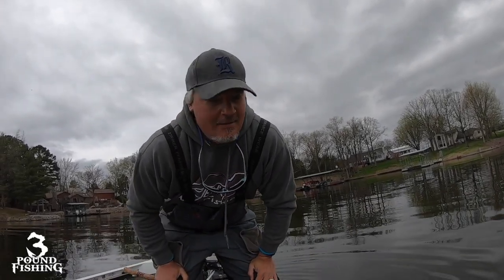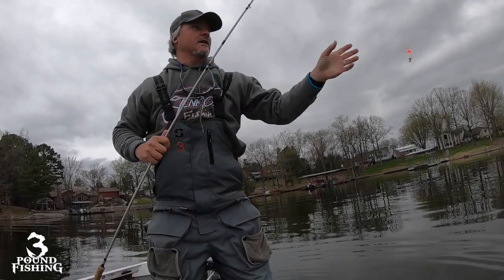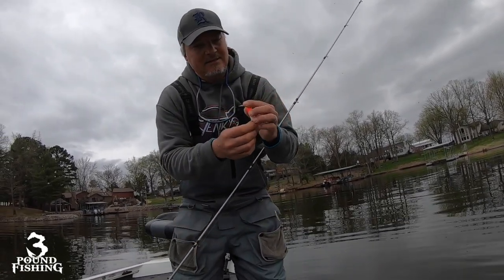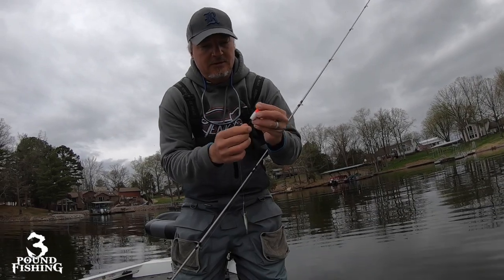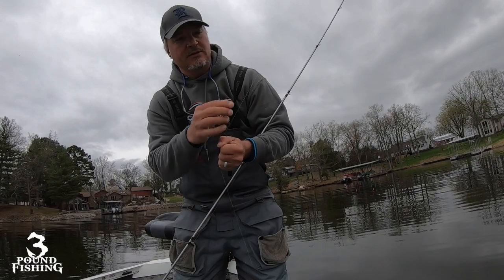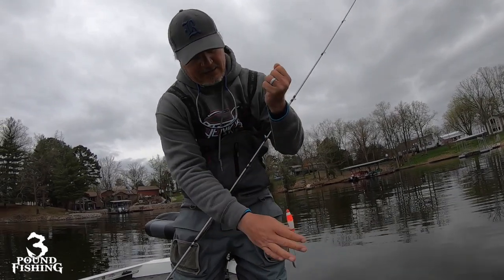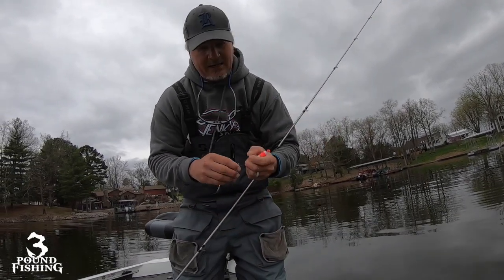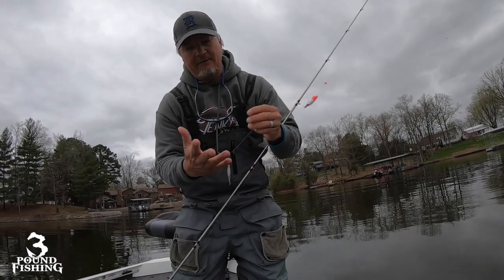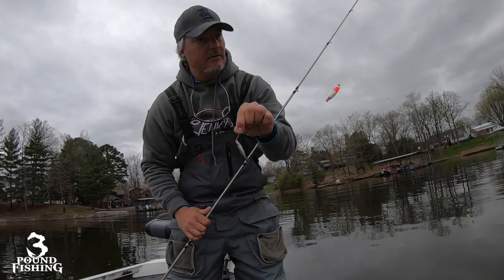All right folks, welcome back — it's spawn time and we're throwing a float. Here's my setup: six pound high-viz, I've got a Comal slit slip float, two red beads bumped up against the bobber stopper which is way up here. I'm fishing about three feet down on an overcast day. I've got a number seven split shot down there, kept about a foot and a half away from a number two hook, and there's my minnow.